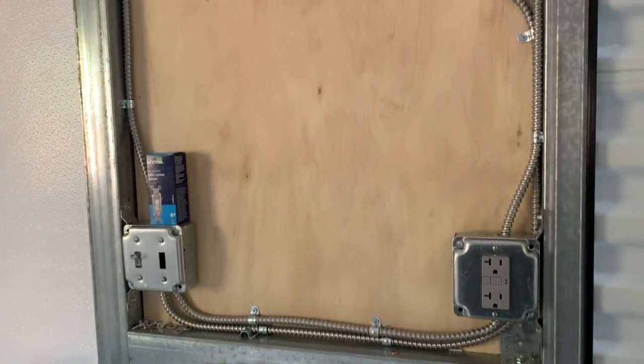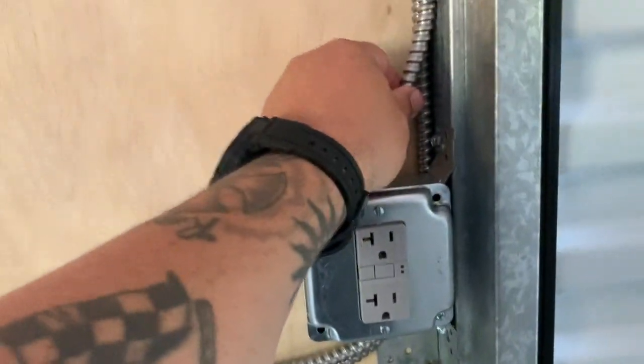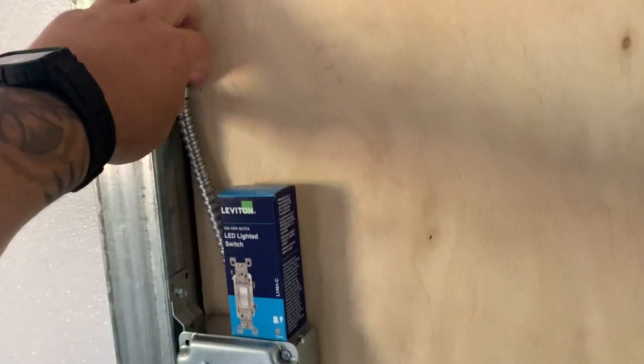Now, to wire everything up, we're using what's called MC cable, which is this armor-clad cable you see here behind me. It's a flexible conduit with wire inside of it. This is code in a lot of areas - you have to have your wire in some type of conduit in an outbuilding or a garage. MC is perfect for this application. Now, down low here where it's accessible by hand, we're using cable clamps to secure our cable so that it's nice and tight and no one can pull on it. When we run our light circuit and go up high enough where it's not accessible by hand, we're going to use zip ties to secure it to the building frame. That's 100% allowable.